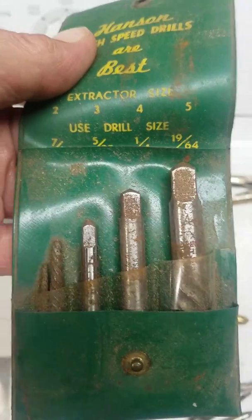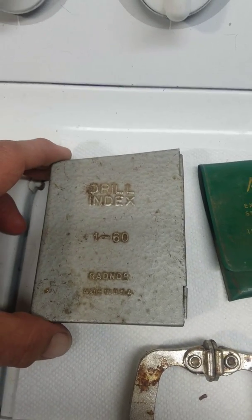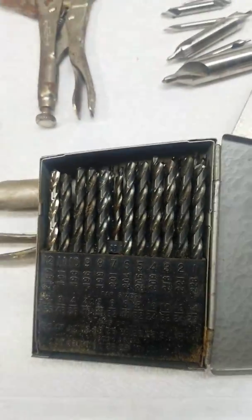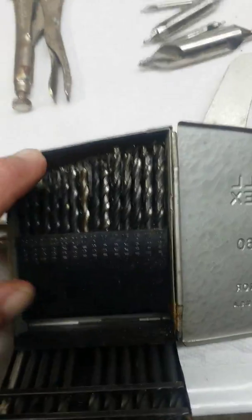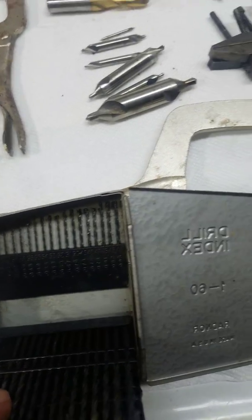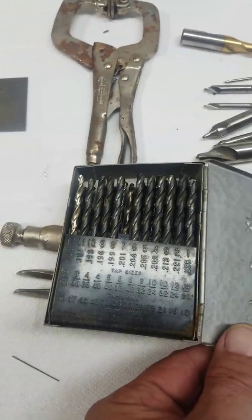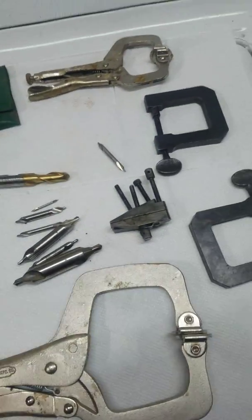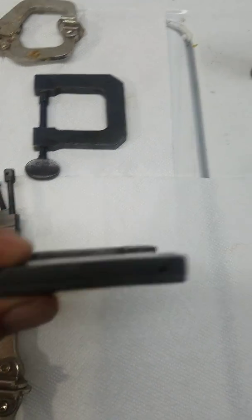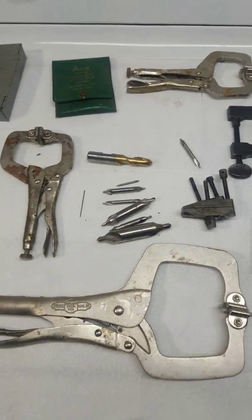There are also some ACE screw extractors, made in the USA — they're a little rusty but there are five of them in there. And then the index — a number drill bit index, 160. Now there are some missing; one is missing here and some have been replaced. I haven't even gone through this yet, but the first row seems to be complete. I can look on McMaster-Carr or eBay for replacements. There are also these two machinist-type clamps, probably three-sixteenths-inch thick steel.